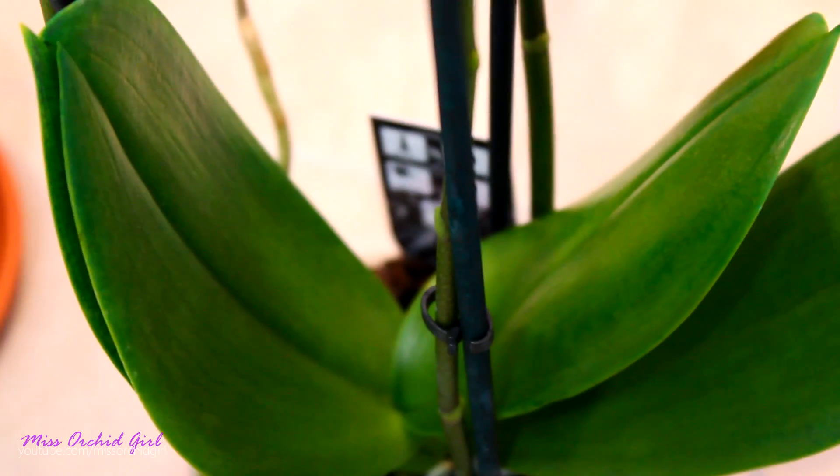This is what I am looking for in the other orchid as well. I just want to see if the leaves draw something from those flower spikes.